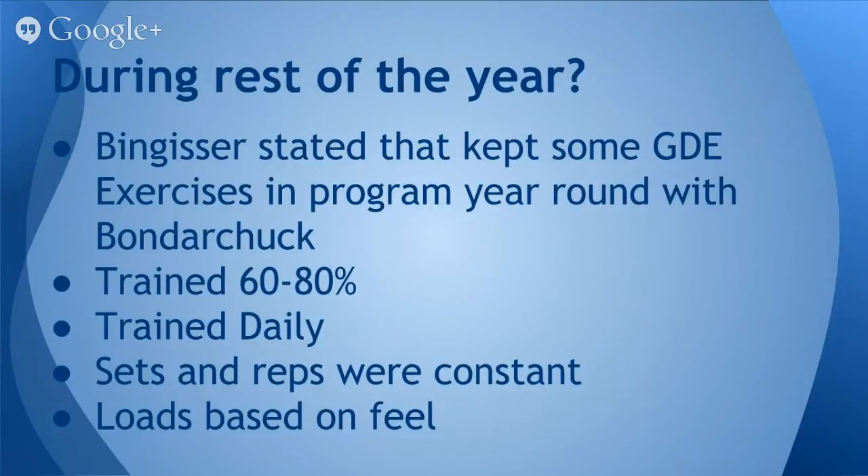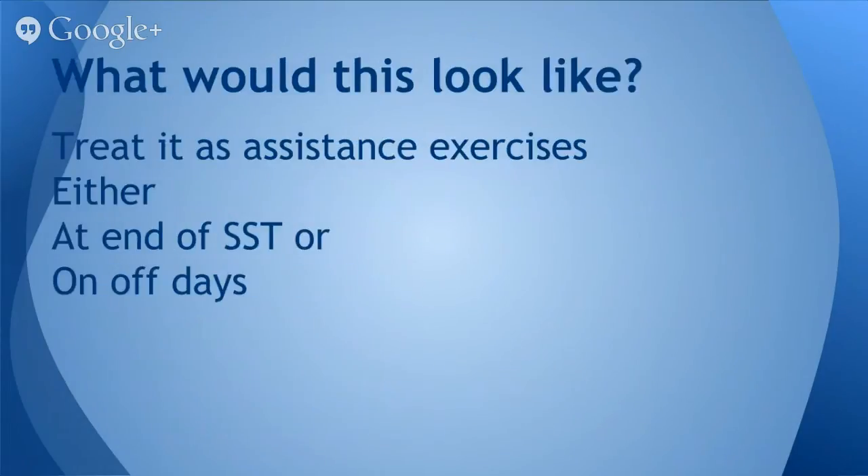With this idea in mind, we could use this method and treat it as the assistant work in a special strength training block. You could either use it as your assistant work after the special strength training methods — training everything in one day — or you could do Monday, Wednesday, Friday with a special strength training method, and then on Tuesday and Thursday hit up your general development exercises or the strength aerobic method.